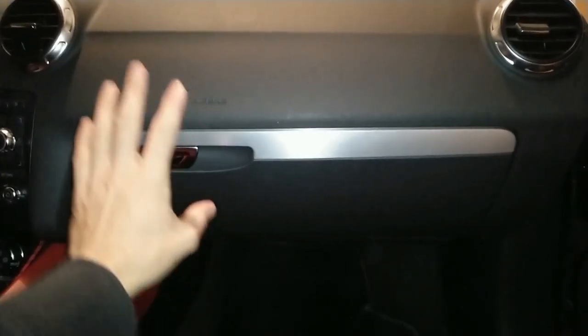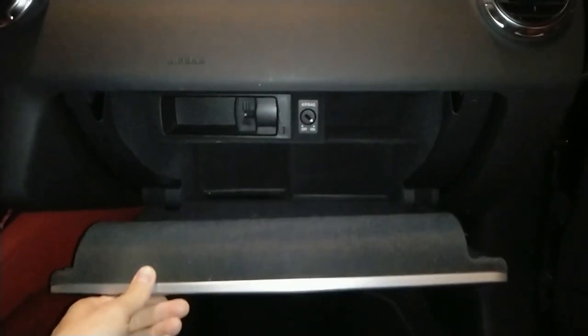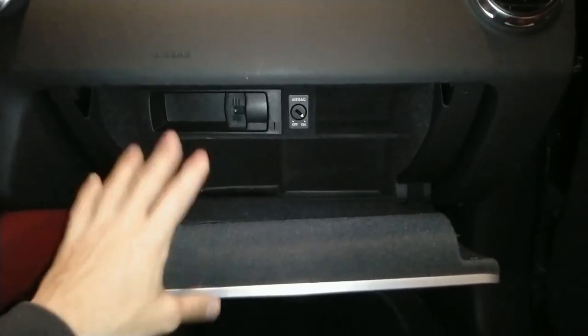Hey guys, many times in the Audi TT this glove box breaks in the sense that it just drops. I will try to fix it somehow, but first obviously we need to remove it, so here is how to remove it.